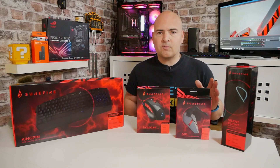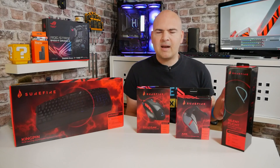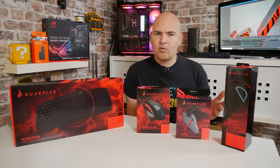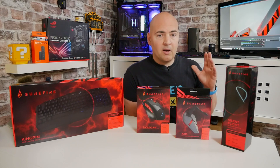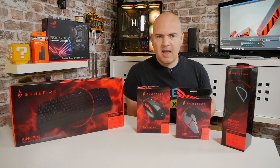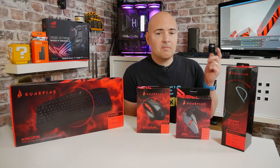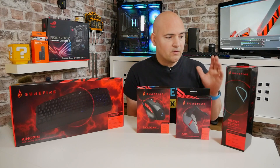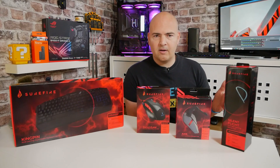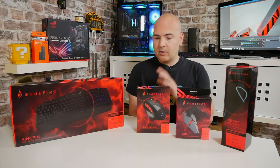I'll talk about some of the prices first. These are approximate prices because these products are kind of limited in where they're available at the moment. You can get them in the UK and Europe. Overseas viewers may struggle a little bit. Here in the UK you can get them from Amazon.co.uk, Scan, eBuyer, those kinds of places. We'll put some affiliated links in the video description for Amazon, and also links for the actual company themselves.